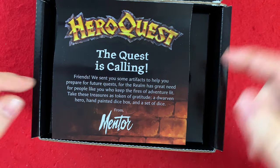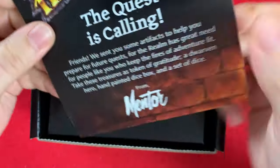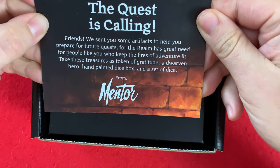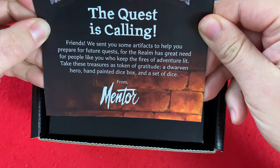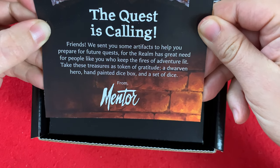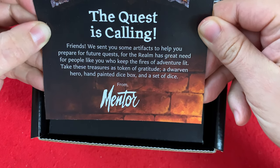HeroQuest. The quest is calling. Some stuff in there. It reads: 'Friends, we sent you some artifacts to help you prepare for future quests, for the realm has great need for people like you who keep the fires of adventure lit. Take these treasures as a token of gratitude — a Dwarven Hero hand-painted dice box and set of dice.'